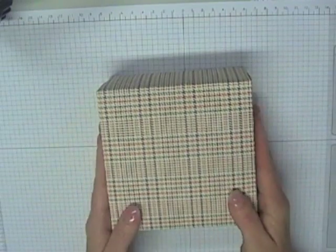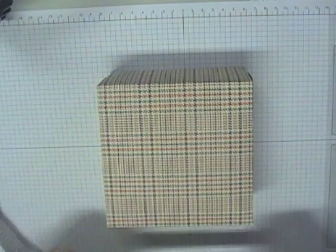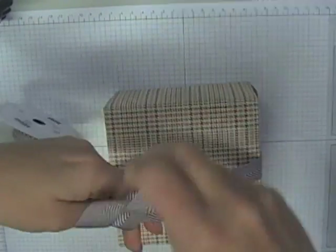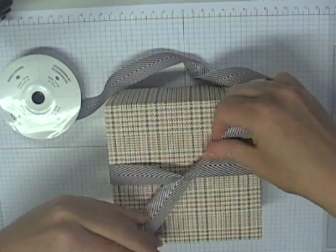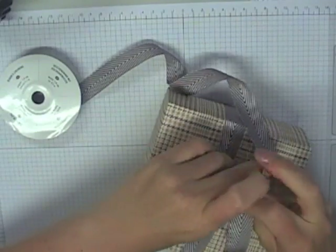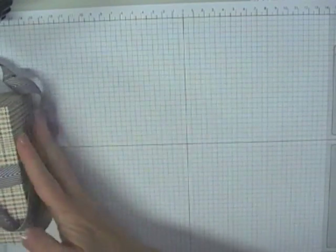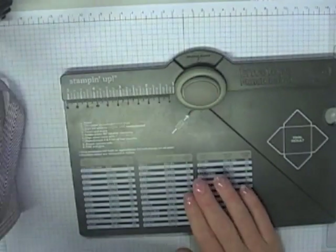All I'm going to do now is decorate this box. I'm just going to put a length of chevron ribbon around it. This is pretty crude so you'll have to excuse me — I'm just going to tie it on the top. Then I'll cut that off in a minute.